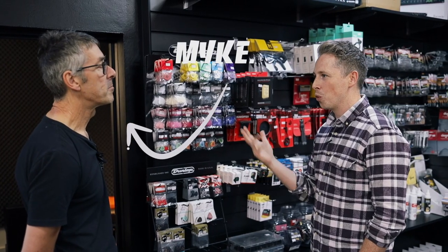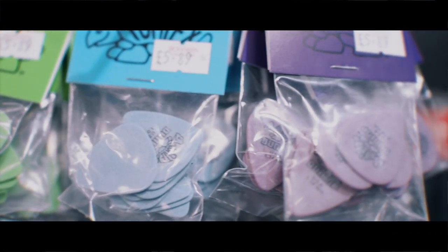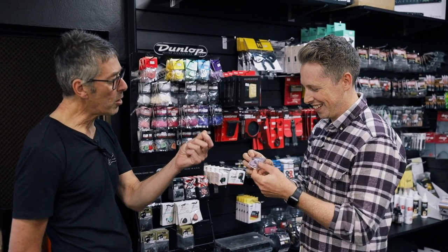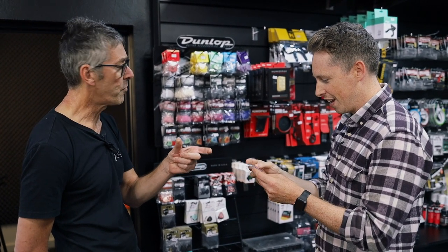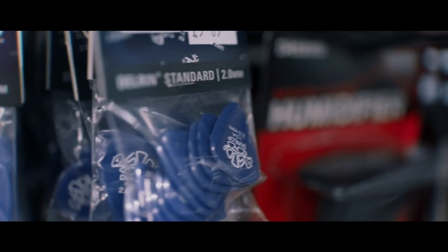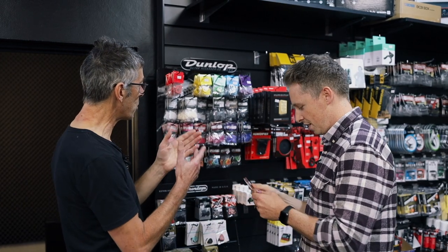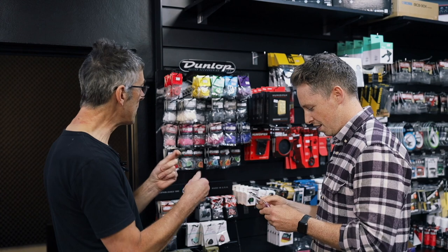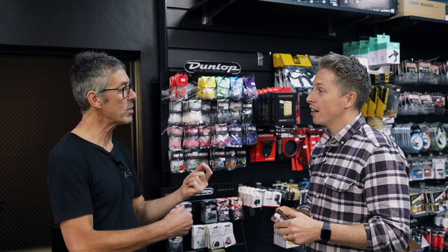When customers come in, what do they tend to go for? Probably the tortex styles generally. I think mainly because they've got a kind of coating on them that gives a bit of grip, and they do such a good range of thicknesses — from the thinner ones through to the heavier gauge. Within all these ranges there are different types of plastic, different materials, so even if you have a one mil across all of them, one might have a bit more flexibility than another. Generally heavier picks are what most people tend to like — they give more of a positive feel in and out of the string, it kind of works with you.